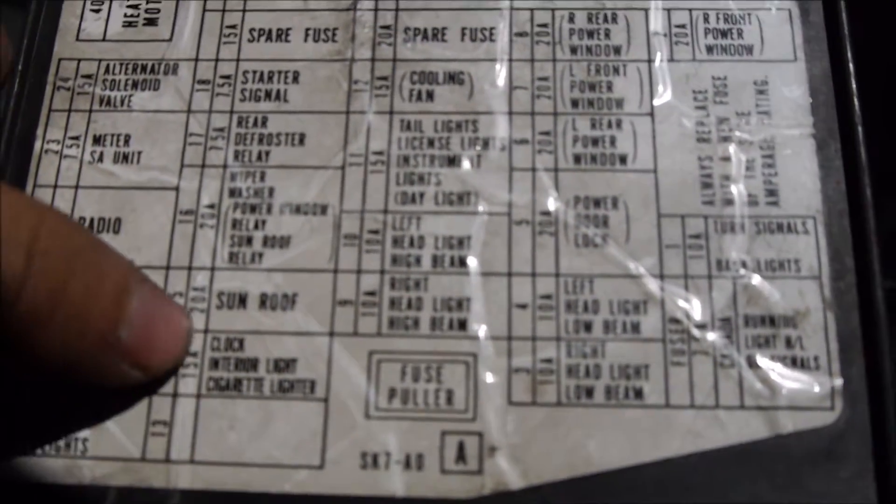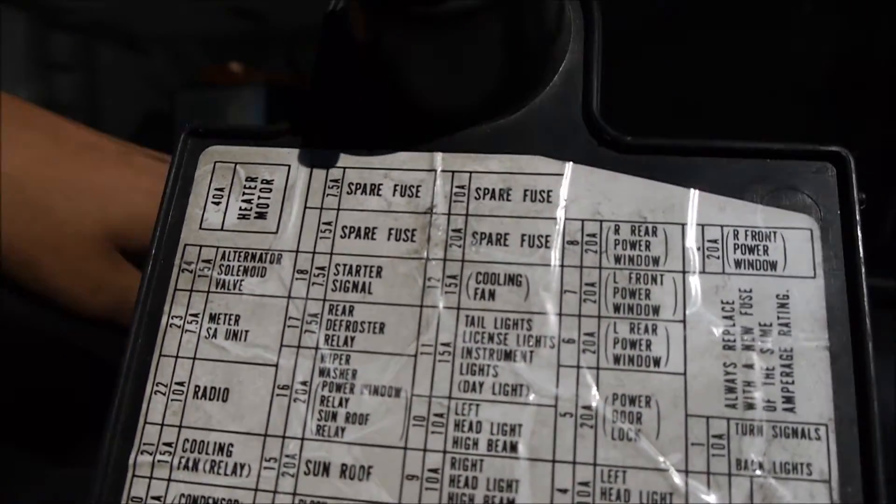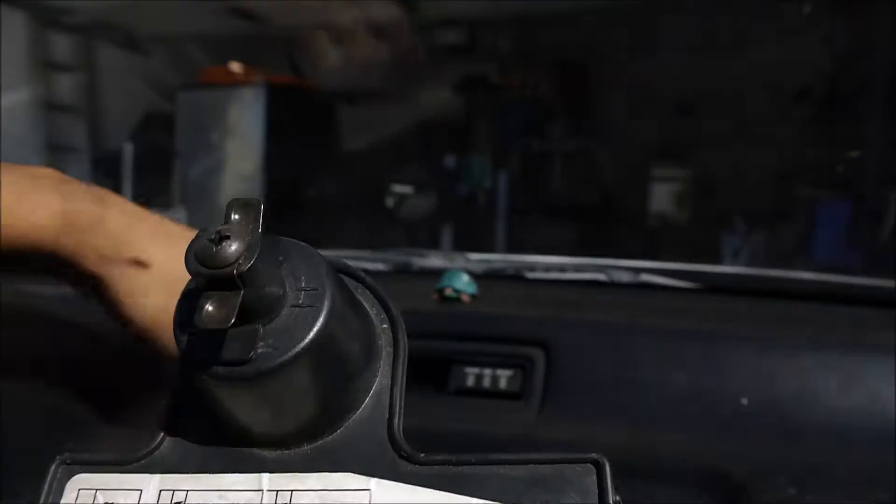First, check if your fuse is the issue. If your interior lights work, the fuse should be good. If your cigarette lighter works and the clock does too, but this doesn't work, it's not the fuse.